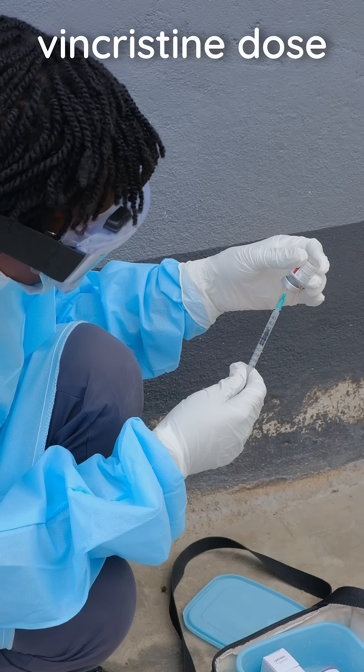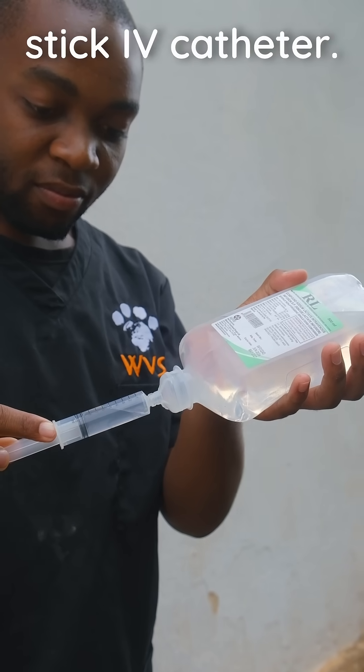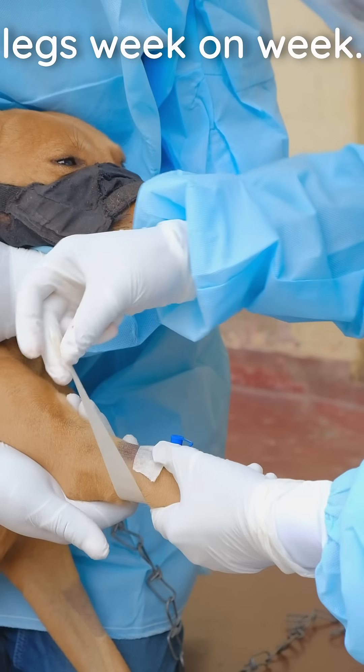Prepare your calculated vincristine dose as well as 10ml of sterile flush in a separate syringe. Then place a clean stick IV catheter. This must enter the vein cleanly on the first attempt to prevent extravasation of vincristine. Use alternate legs week on week.